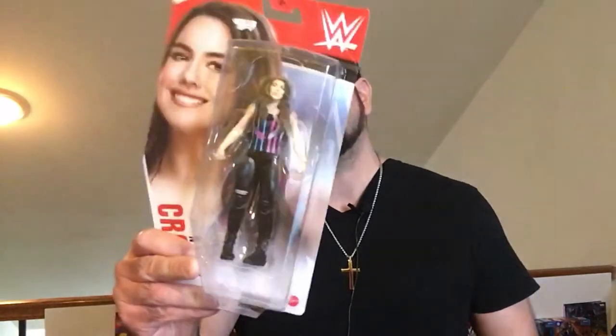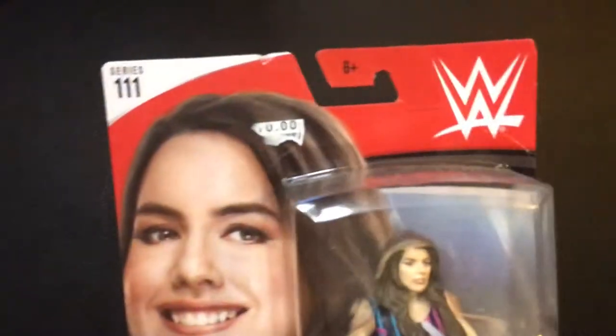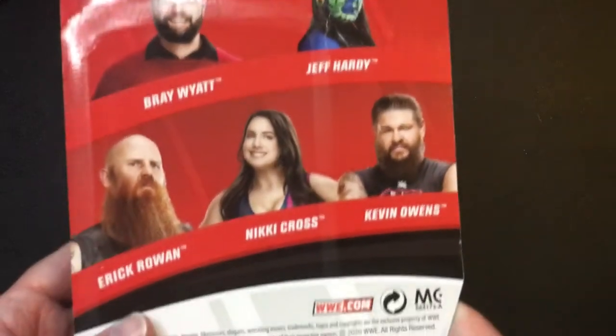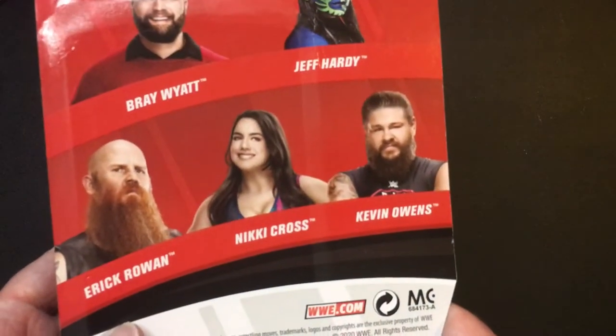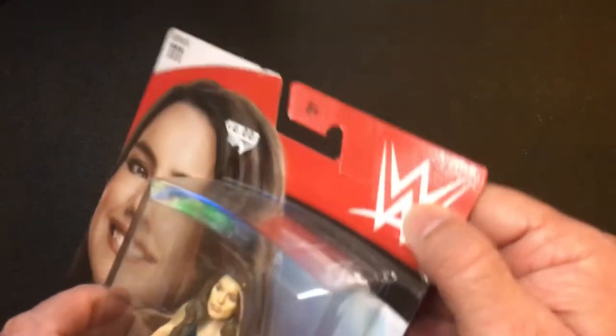Hey, welcome back to Triple R. Today we're going to take a look at the WWE Superstar action figure Nikki Cross. She's getting a little bit of a push right now, which is pretty cool. This is Series 11 — Nikki Cross, Bray Wyatt, Jeff Hardy, Eric Woolen, Kevin Owens — though he's not with the company anymore. Got it pretty cheap, 10 bucks. Let's check it out.